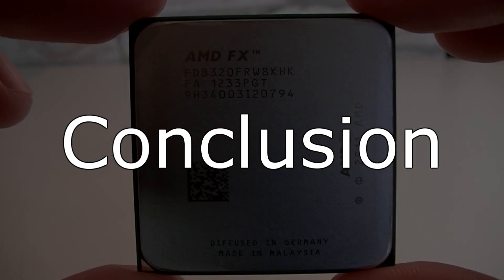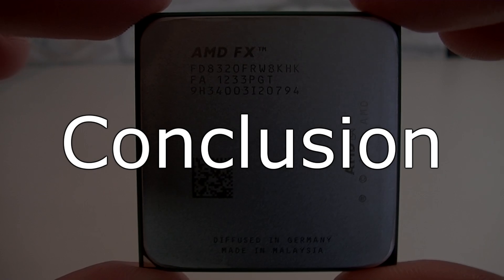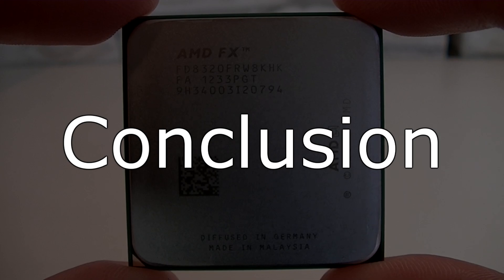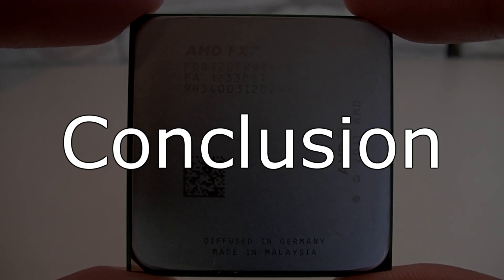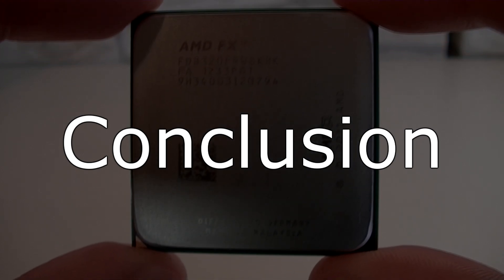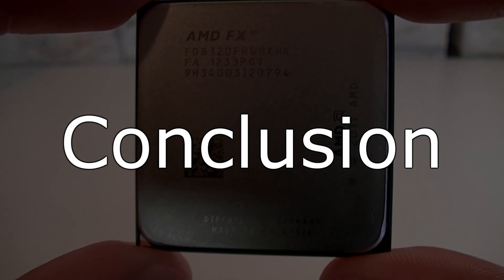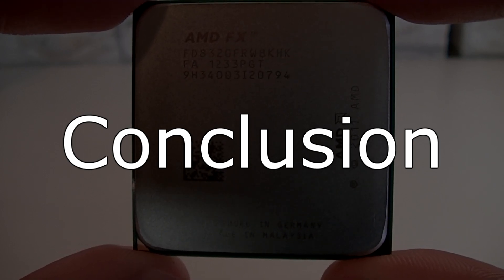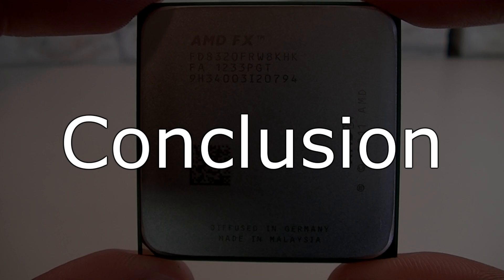The AMD FX8320 CPU delivers great CPU performance for the price. It can definitely keep up with Intel's Core i5 processors, but still in terms of raw CPU performance, this FX CPU can't quite reach the Core i7-3770K. When it comes to rendering, it falls back behind the Core i5-3570K, but overall the rendering performance can be considered as pretty good.